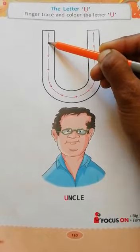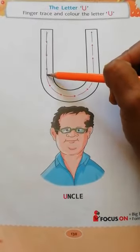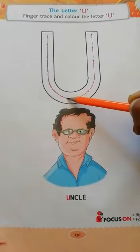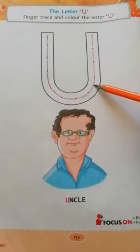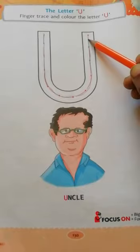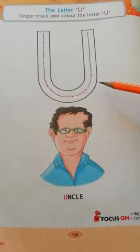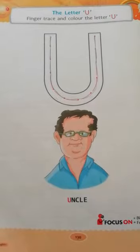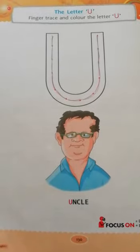Make a one standing line, then curve and go up. Make a letter U. U for uncle. U for umbrella.